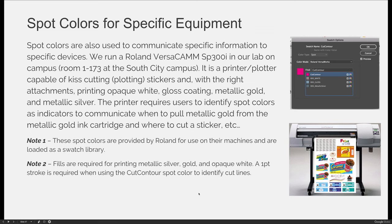You can also use spot colors to identify certain things for specialized equipment. We have a Roland VersaCam SP300i in our classroom, and this is a specific example for this machine. If you're a student at Salt Lake Community College taking this course, you're welcome to come to campus and use this machine. You pay course fees, and if you want to print something for one of your projects, you're welcome to make an appointment to do that.